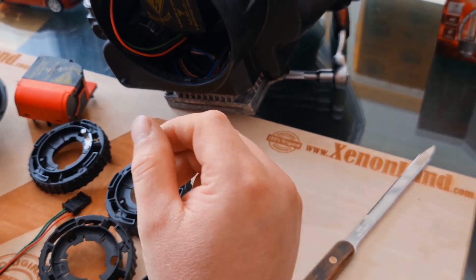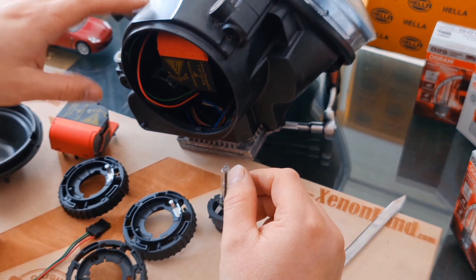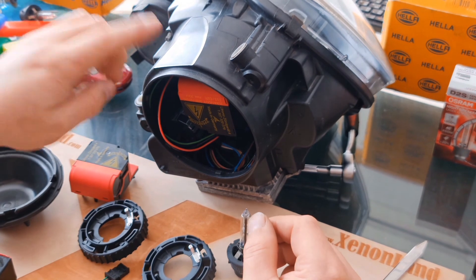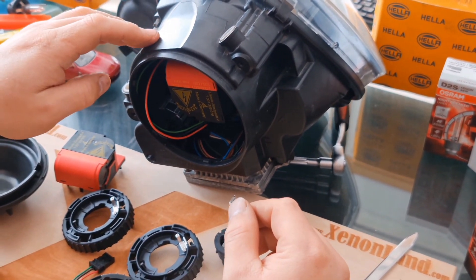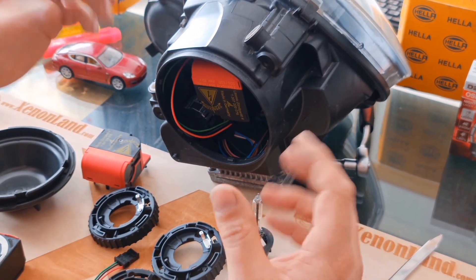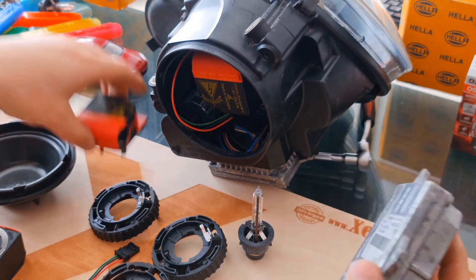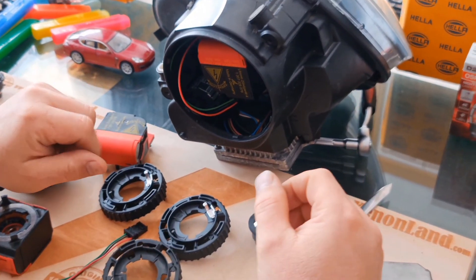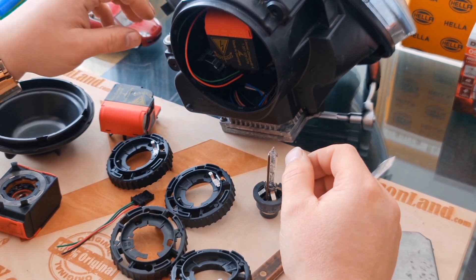That's all for Volkswagen Golf Mark 5 and Jetta xenon igniter replacement. The next video will be about troubleshooting of low beam failures — I will show you how to identify the faulty part in these headlights in case of low beam failure, whether it's the ballast unit, the igniter, or the bulb. Thanks for watching. Don't forget to subscribe to our channel. Take care.